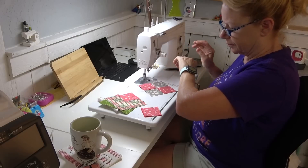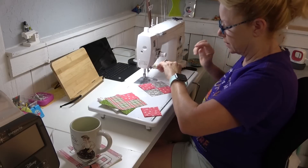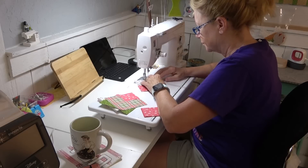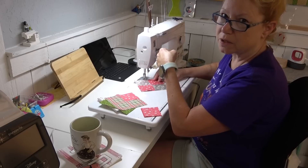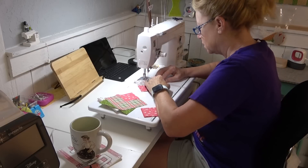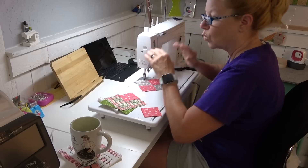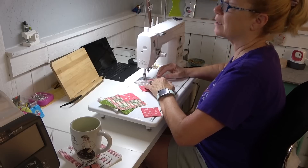Hey Siri, set a timer for 30 minutes. 30 minutes, counting down. I love that feature — if you've got one of these, my life has been so much more ordered. I use it in cooking constantly.